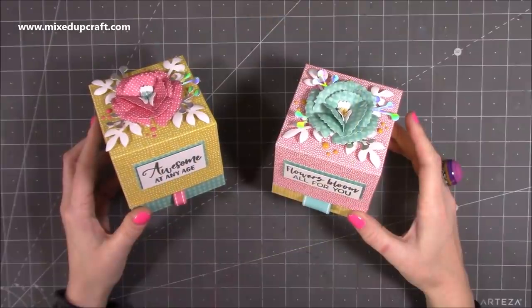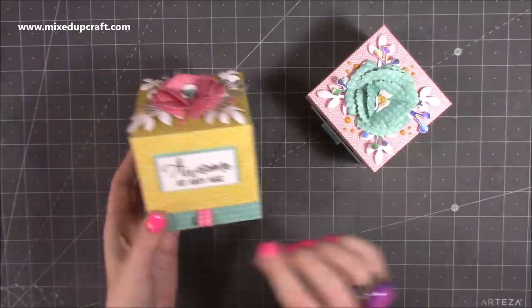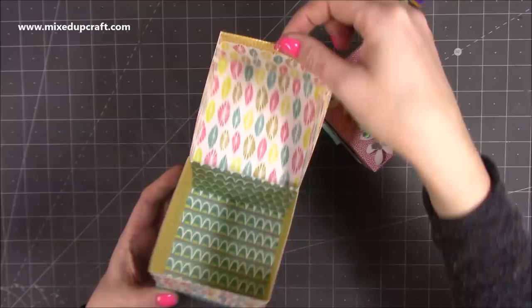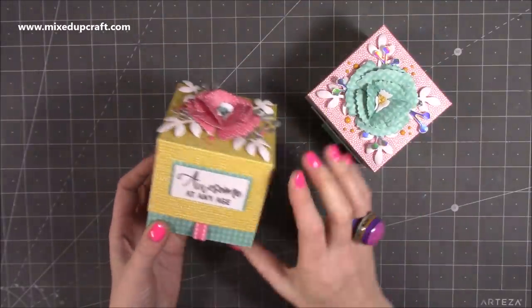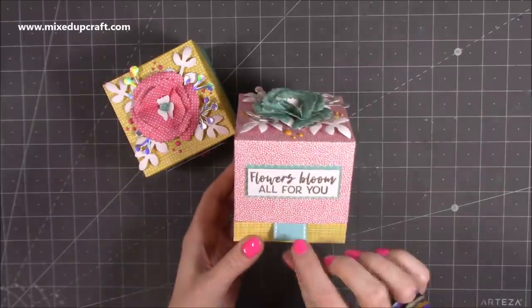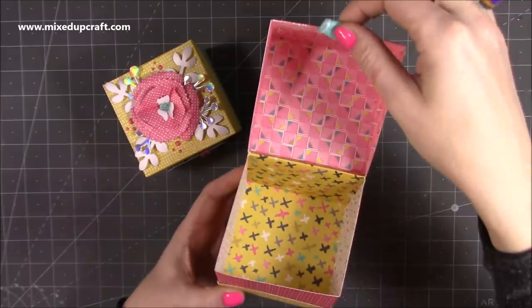Hi everybody, it's Sam at Mixed Up Craft. Thanks for watching my tutorial today. I'm going to be showing you how to make these really fun boxes. They've got this hinge and you just lift up the little tab there and you have all that room. I think these would be nice for candles, but obviously lots of different treats. This one's got a slightly larger ribbon tab and again you just lift it up.